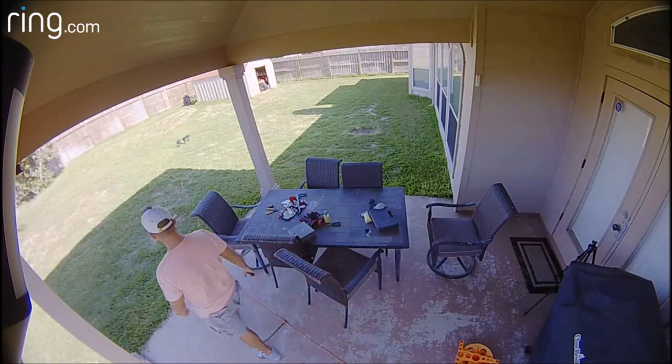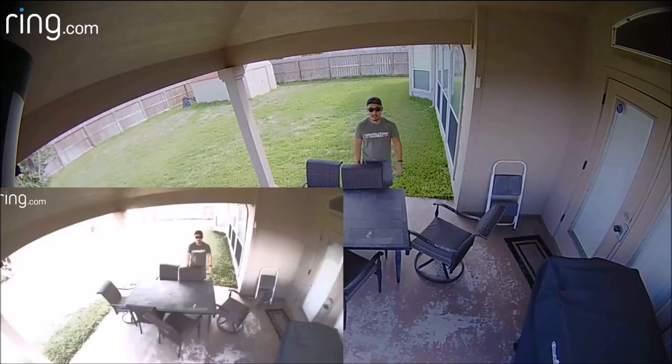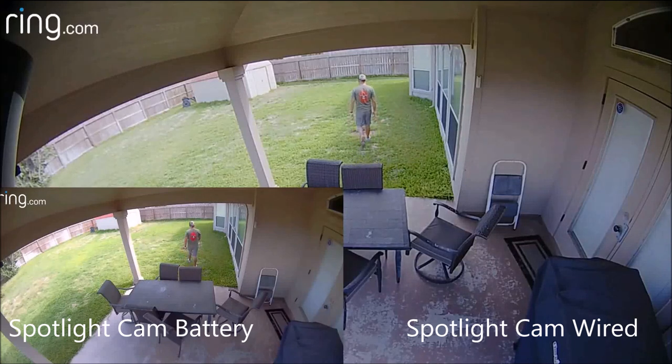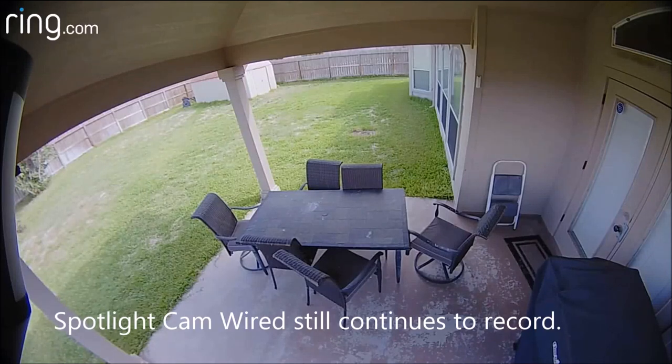The biggest difference is when a subject is going straight toward the camera. The wired spotlight already started recording while the battery version started way later. This is a weakness of PIR sensors, which most outdoor cameras — including these two spotlight cams — have. Because the wired version records two to three seconds before motion detection is triggered, you'll see video of me walking, but you only hear the notification when I'm already 10 feet from the cameras, which is when the spotlight cam battery started recording.